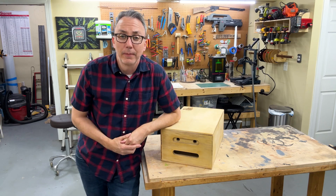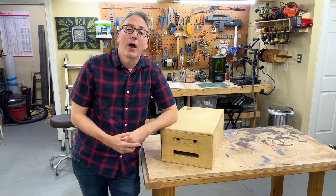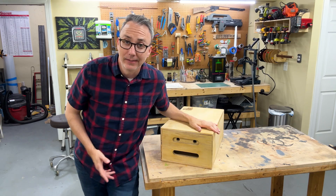Hi, I'm Jeremiah and welcome back to my workshop. On this video, I'm going to be showing you how I made these nesting apple boxes.